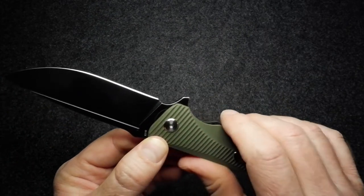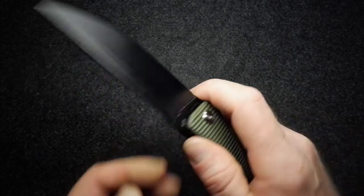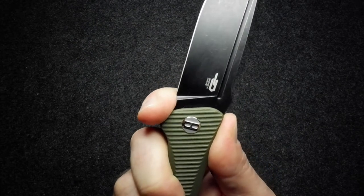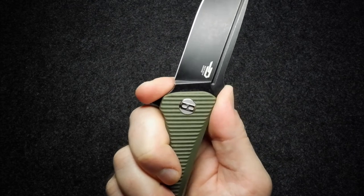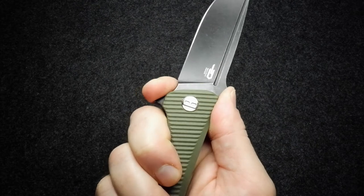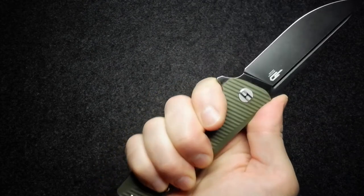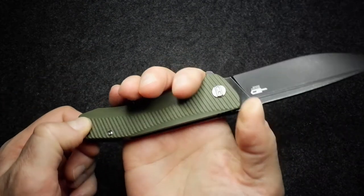That big sharpening choil — you can get your finger in there, though it's not the most generous, and if you put too much pressure on your finger you might stray onto that edge. You can also use the thumb ramp on the blade, but you'll need to be a little cautious when choking up. Definitely very secure when you get further back on the handle, with the added protection of that flipper.